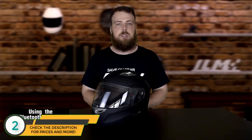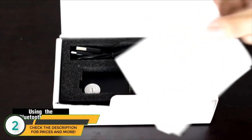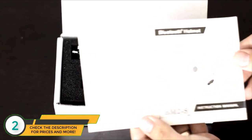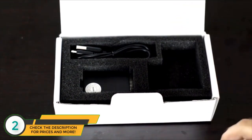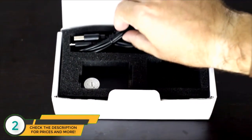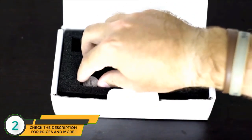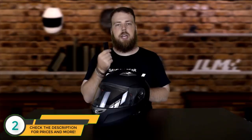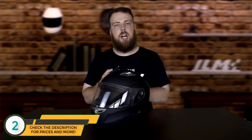Now let's go over the Bluetooth system. When you receive your helmet, you'll also receive a box containing all the Bluetooth parts — an instruction booklet, the battery and Bluetooth receiver, a wall charger, and a USB cable. The Bluetooth receiver is incredibly important because it contains both the battery and the receiver unit, so if it ever breaks, you can easily purchase a new one without replacing the whole helmet.